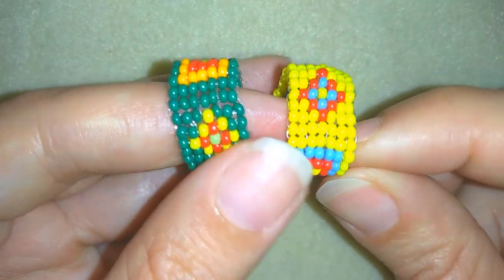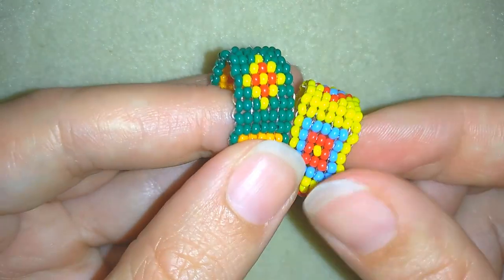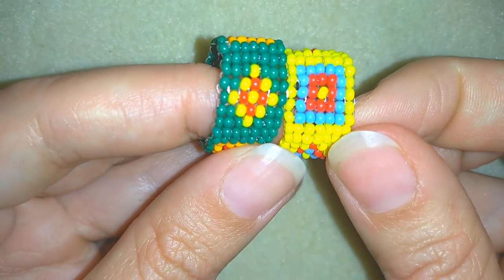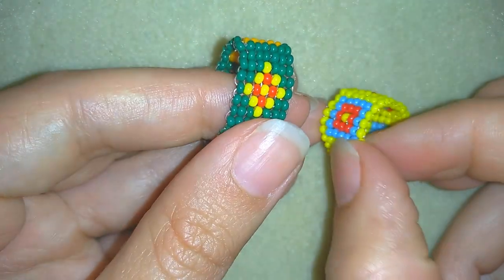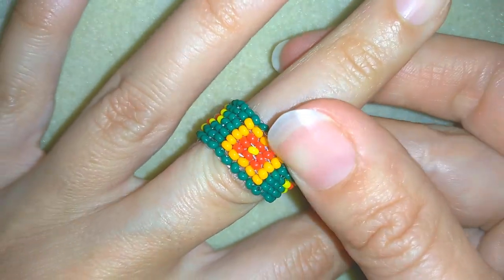Hi there you guys! I'm Teddy from Bijuteo Beading and in today's video I'm going to be showing you how to make these seed bead square stitch rings. They're really easy to make and I'll show you step by step, so I'm sure by the end of this tutorial you're going to be able to make them by yourself.